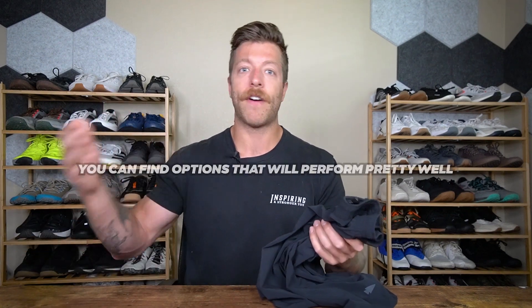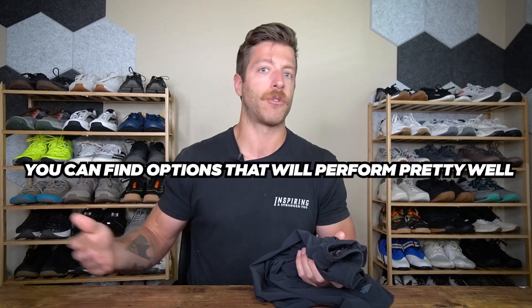Who shouldn't buy these shorts? Obviously if you're on a budget, you can find options that perform well for recreational training at a much lower price — I've reviewed shorts that cost $30 USD or less that perform pretty well. They're not as premium feeling, but these won't be the best pick for a budget-conscious shopper. Also, if you're somebody who is big on phone storage, these would be a pair to pass on since they don't have the best means of carrying your phone for daily wear and training.